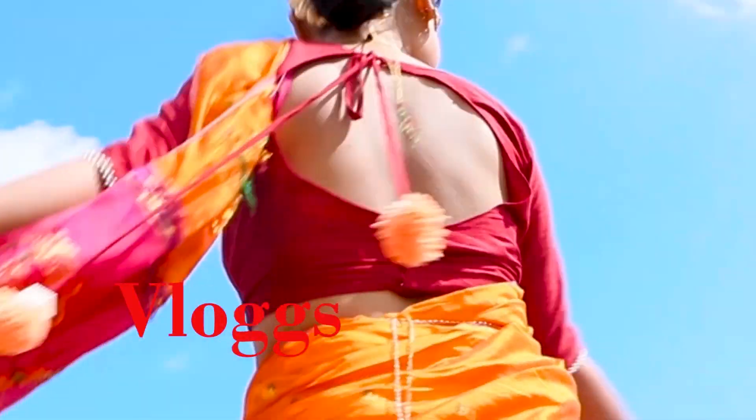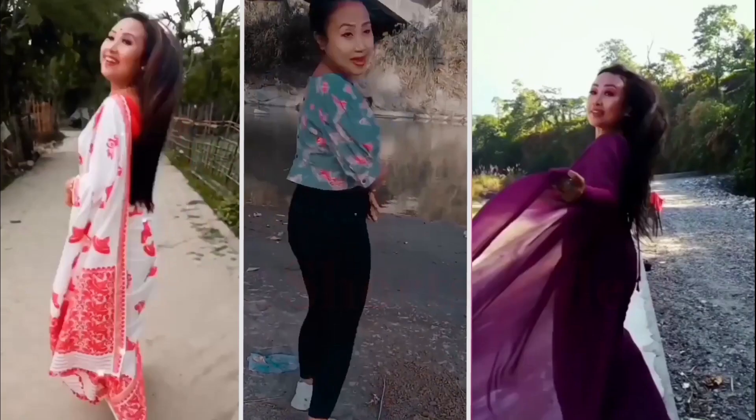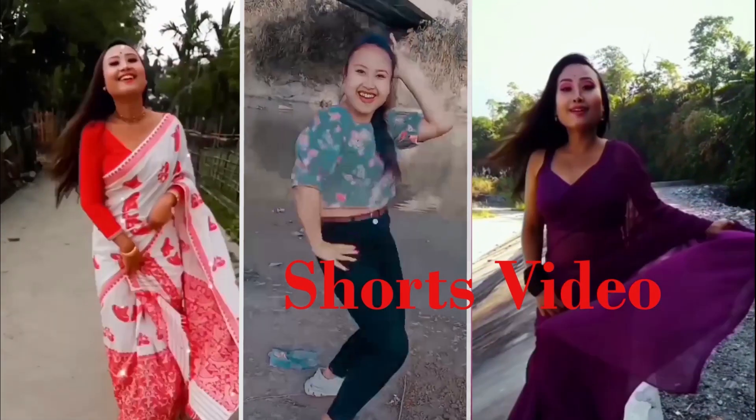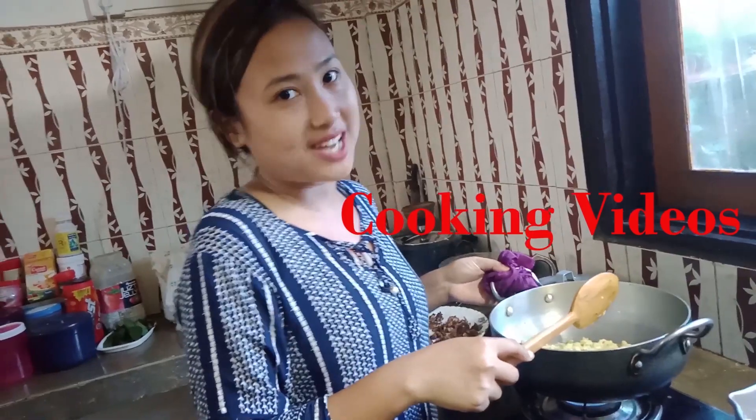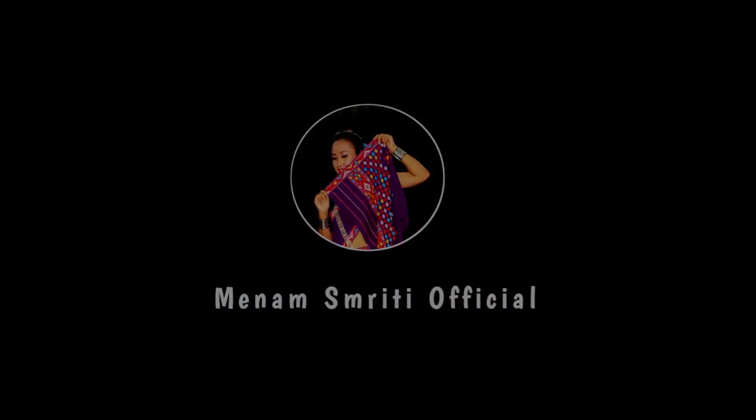Hello guys, welcome back to my channel. My name is Smriti Official. This is a cooking video.